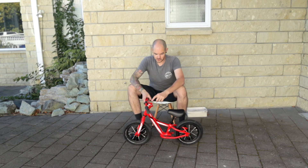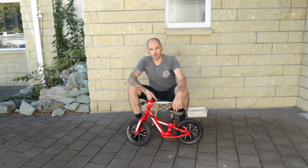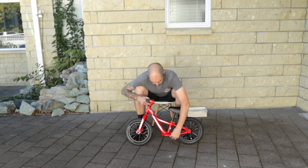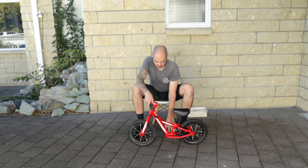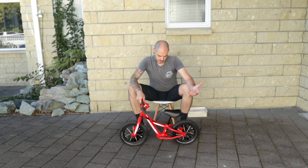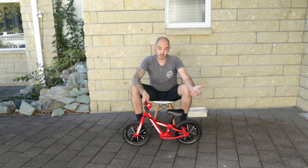This little fella's got a little chin guard, eye guard, bash guard, just so that a little one won't hurt themselves, and it's got these cool little footplates right here with a little bit of grip tape, which allows them to put their feet up and scoot — which is really cool.